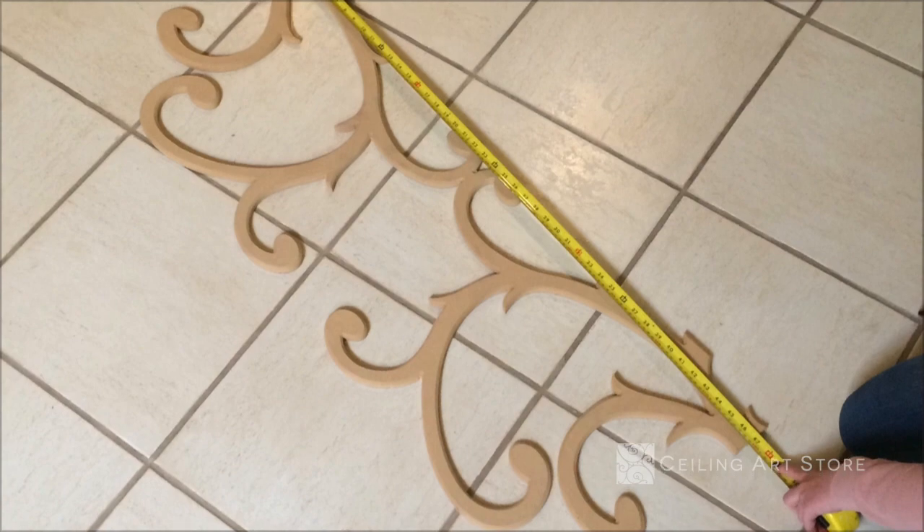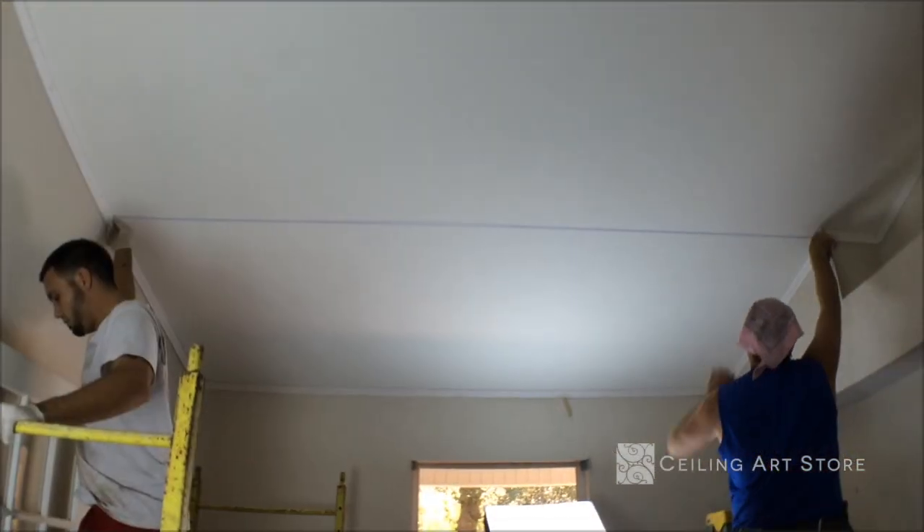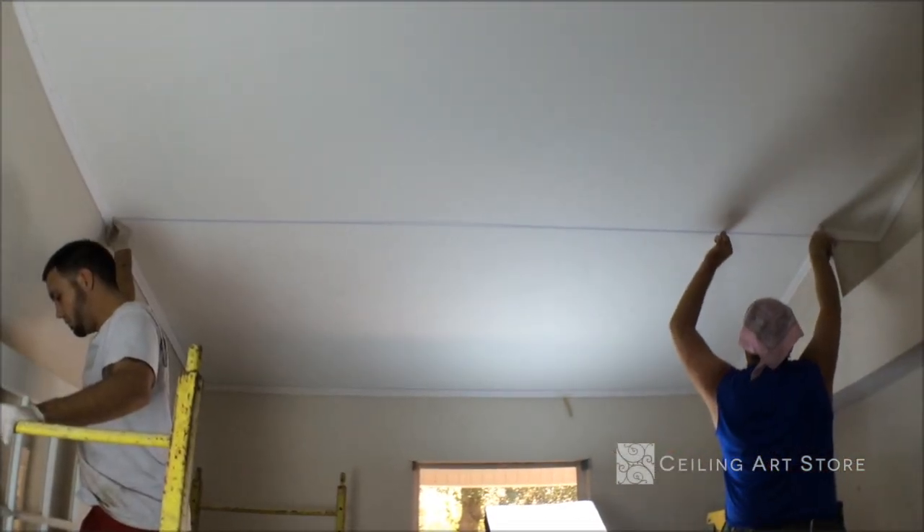Begin by measuring the length of your faux iron. Measure and mark your ceiling with those same measurements.